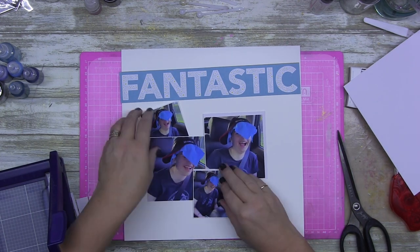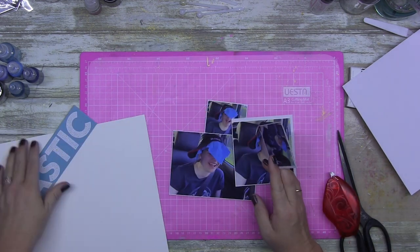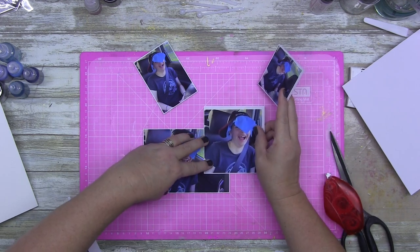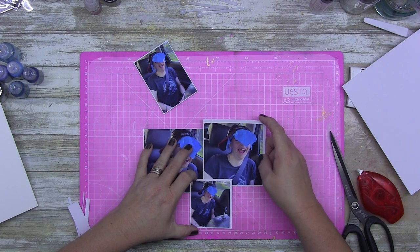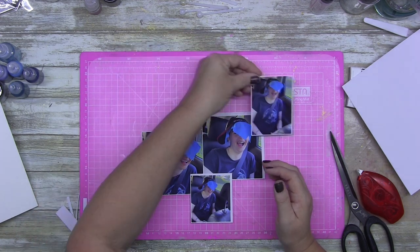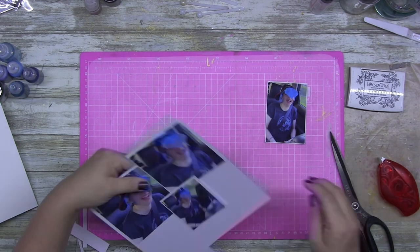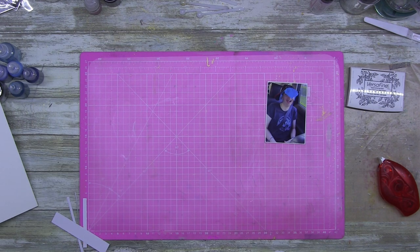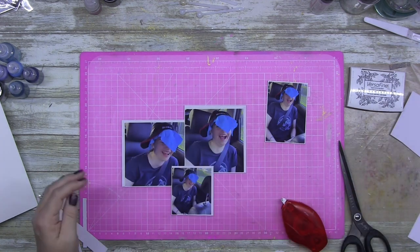With this particular layout, I've pulled the word 'fantastic' from Page Evans number 14 — the Splendid Collection. She numbers her specialty papers and number 14 is where I got the title from. The photos are of my dear darling crazy child Angela — she was in the back seat of the car being delirious. It was so funny. There was a packet of napkins and she decided to stick them on her head.